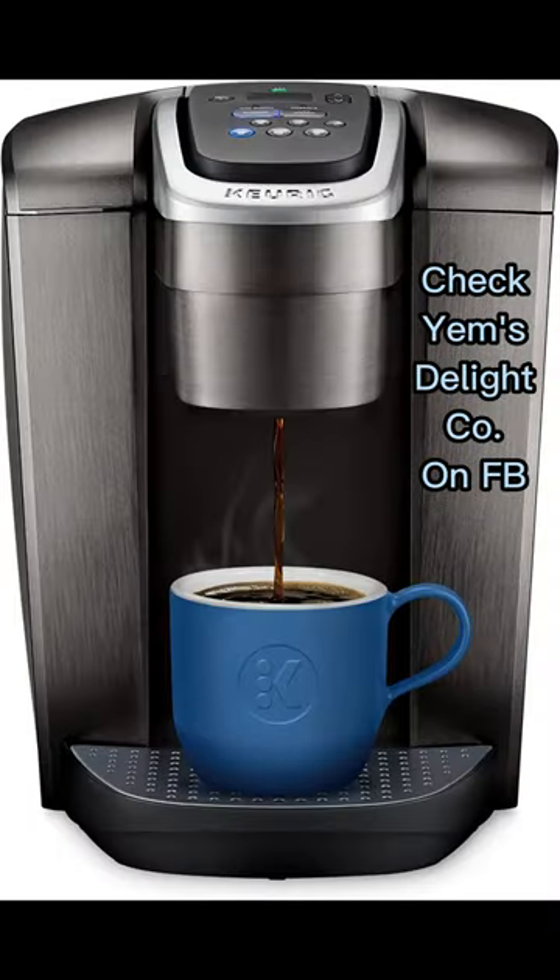Note: coarse grind, insufficient coffee, or tamping can ruin your brew. Adjusting grind and amount may need reprogramming.